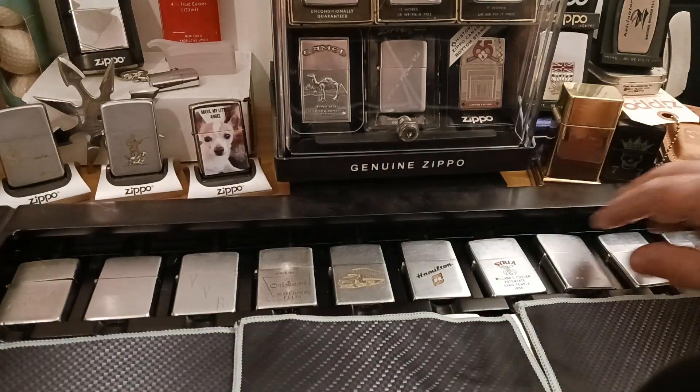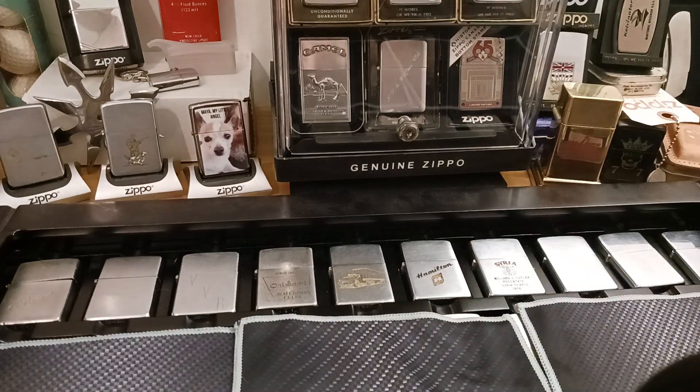There's my 1950s collection — the first row of my case and the first decade of 50 years of Zippo. Hope you like what you see. If you feel like it, please subscribe and hit the like button. Thank you very much.